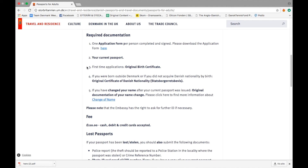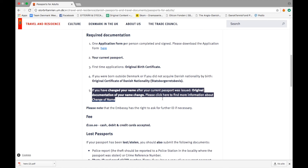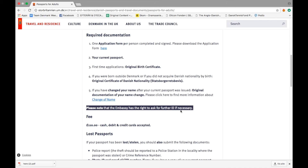If you're applying for a passport for the first time you'll need your original birth certificate. If you were born outside Denmark, or if you did not acquire Danish nationality by birth, we also need your original certificate of Danish nationality, also called Statsborgerskabsbevis. If you have changed your name after your current passport was issued, we will need original documentation of your name change. On our website you can find more information about change of name. Please note that the embassy has the right to ask for further ID if necessary.